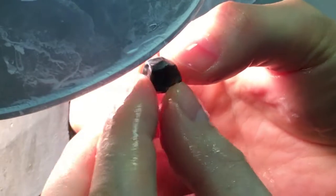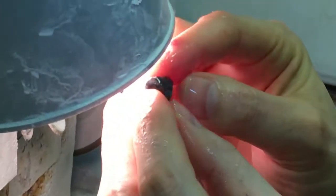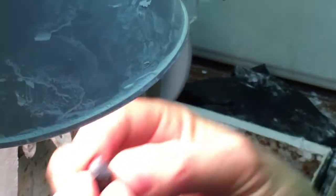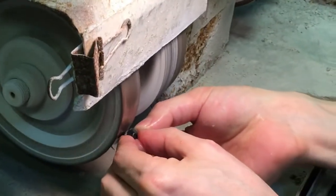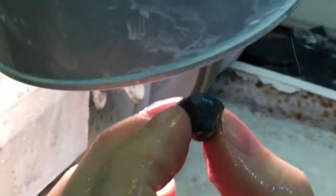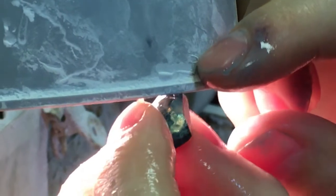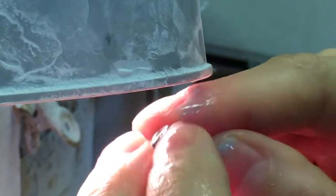This still has a dark cap on it, but we're getting close to removing that dark section. The closer we get, the more often we have to examine to make sure we're not taking away too much. There's just a little bit of a dark cap left on this side — still a little bit there, but not too much.